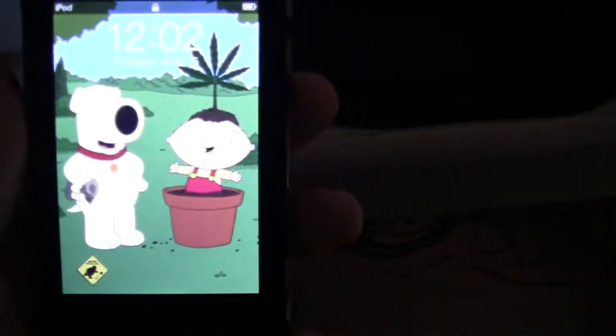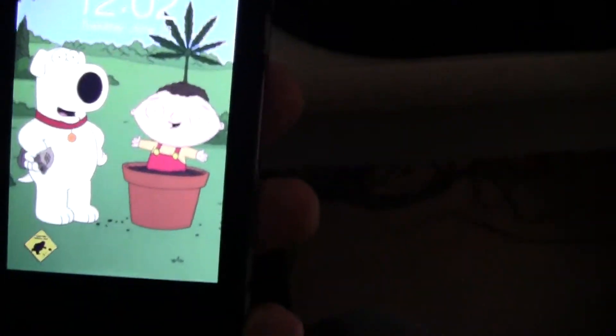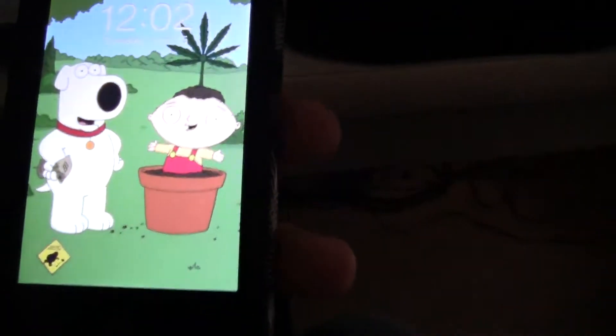What's up guys, this is a little tutorial for Engage Tutorials. This is how to jailbreak your iPod Touch, iPhone, or iPad. The iPad is in the beta phase, so if you do it for your iPad, it's not ensured that it won't mess up your iPad.